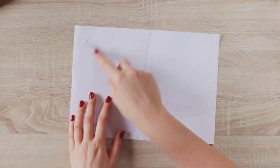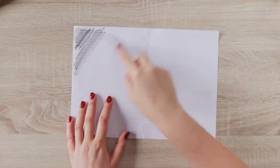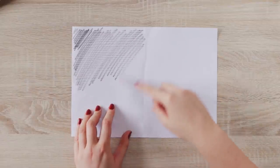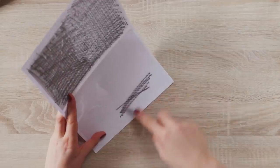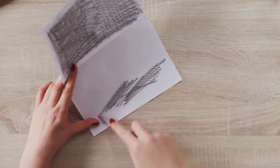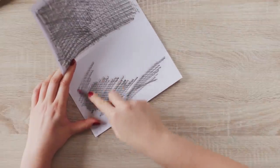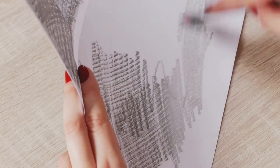Then turn around the paper so you see the backside. Take a soft pencil, for example 4B or 6B, and start drawing all over the paper. This way you create a layer of pencil lead that will serve as a transfer foil without actually buying it. You only need to cover the areas that you want to transfer later.